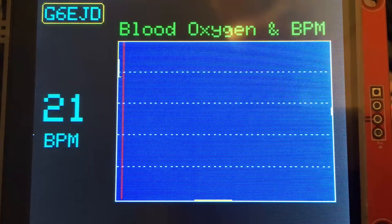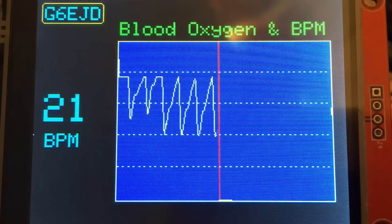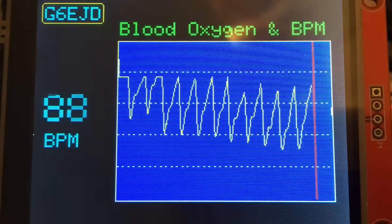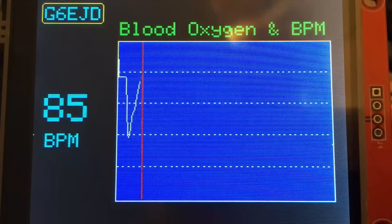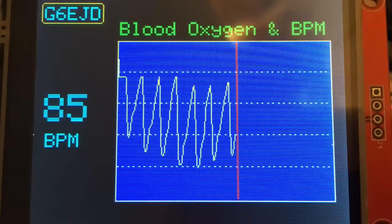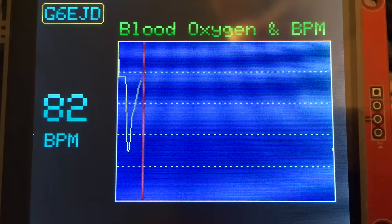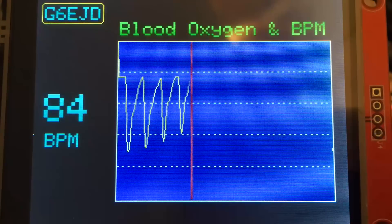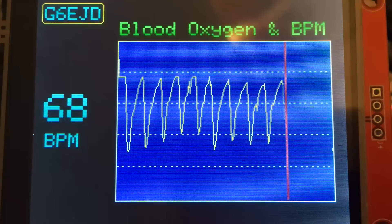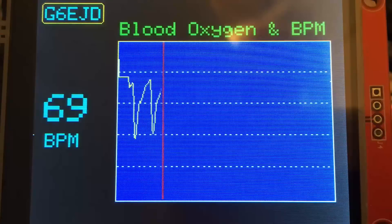Here is the unit running with no finger on the sensor. Then I place my finger on the sensor and it immediately starts to read. The blood oxygen level changes from my finger, and on the left hand side you can see the beats per minute. It's a little variable at the moment — it's still under development, but this is an early stage prototype.